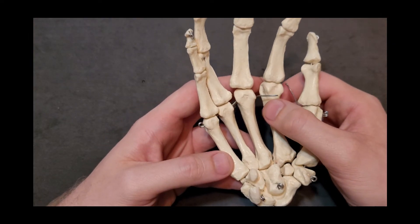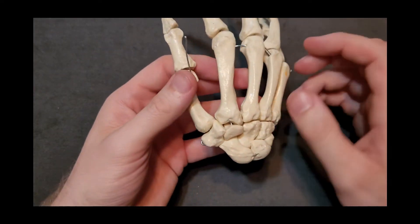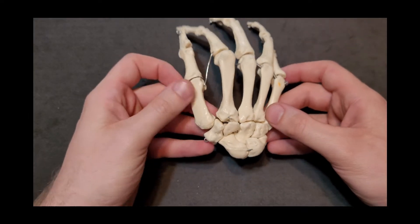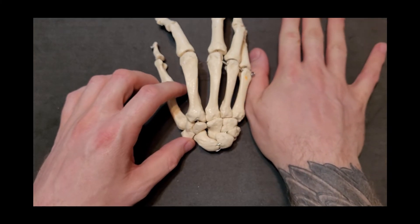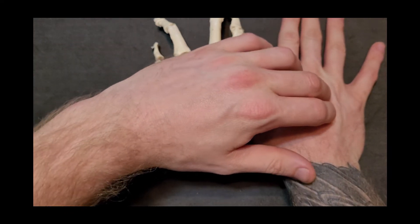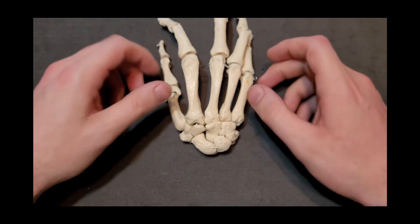For each of these phalanges and metacarpals, a simple rule applies: base, shaft, head. For every single metacarpal and phalange, the base is the proximal part, the shaft is the thinning part, and the head is the widened distal portion. I'm going to turn this into a posterior view so you can see where the metacarpals line up with their carpal bones. The carpal bones are in this proximal portion, the metacarpals make up the palm, and the phalanges are the fingers.